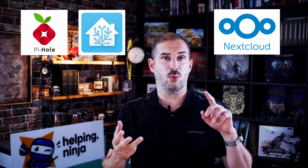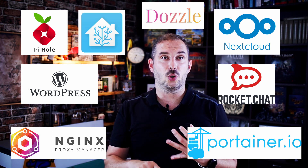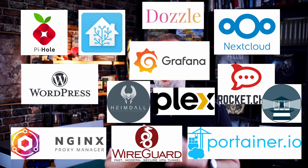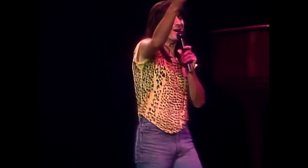If you're an engineer or a student, you can use the vast array of interfaces to build your project, whatever your idea might be. If you want to run a power-efficient server at home, you can run all the popular apps: Pi-hole, Home Assistant, Nextcloud, WordPress, Rocket.Chat, Portainer, NGINX Proxy Manager, Dozzle, Heimdall, Wireguard, Plex, Grafana, Watchtower — and the list just goes on and on.